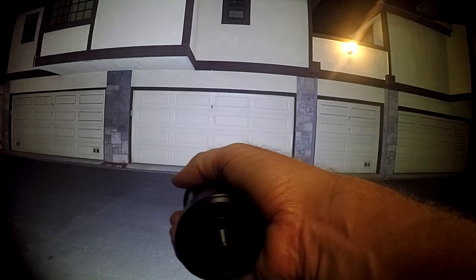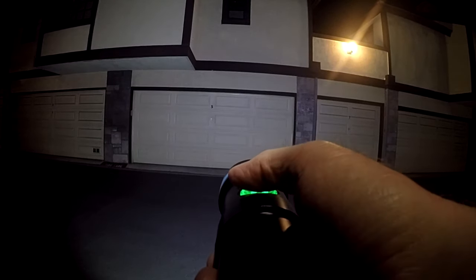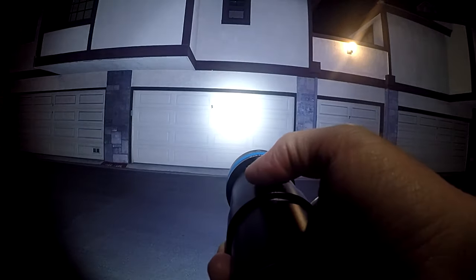We're about 20 feet from that garage door. First we'll try the floodlight on high — it does a pretty good job lighting up that whole area. My GoPro is on the widest angle so you can see how it lights up the entire scene. Now that's the spotlight, and that's both lights together. The floodlight at 4200 lumens, then 2100 lumens, 1200 lumens, and back to high. There's the spotlight at 1600 lumens, 750 lumens, and 400 lumens.